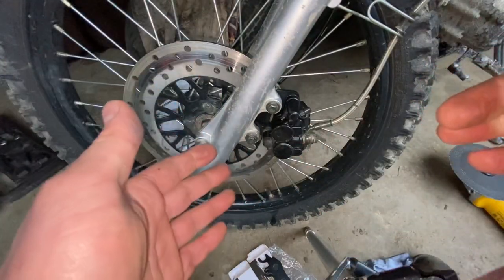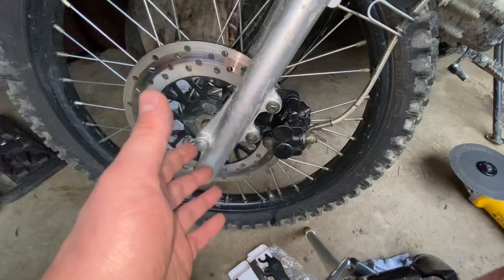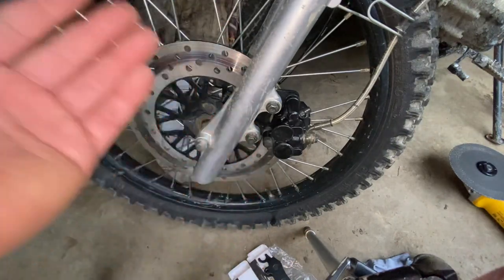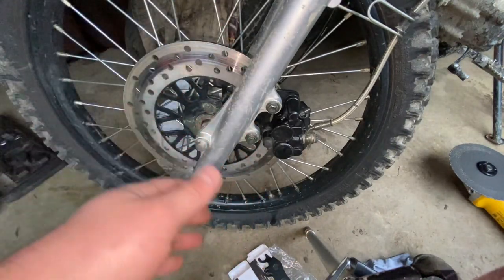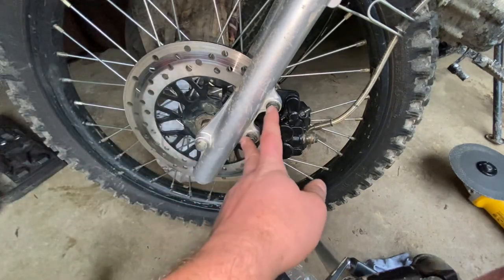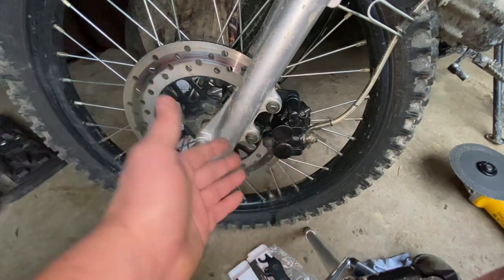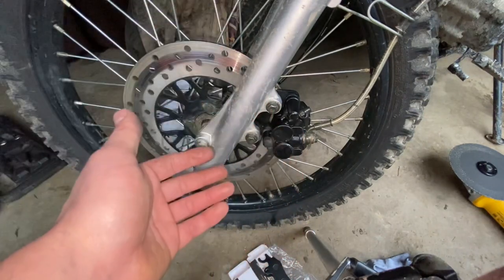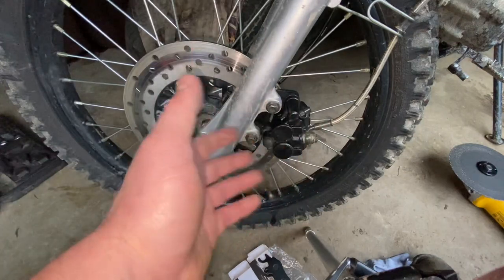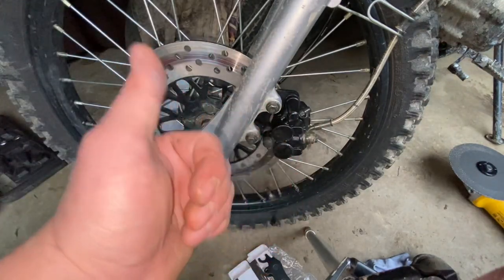Anytime you do a job like this — especially brake work — come back at 10, 20, 30, and 50 miles and check periodically. Make sure none of your bolts are backing out, make sure the pins aren't backing out. It's not a job where you just put it together and let it go; you need to check on it several miles down the road.